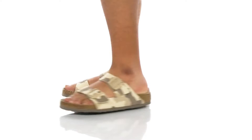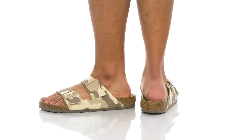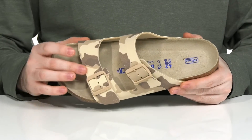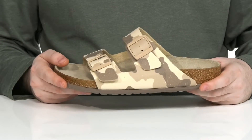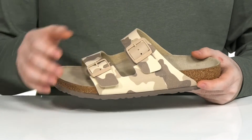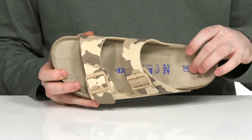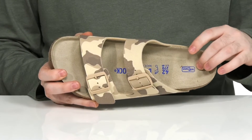Stay very comfortable in this Styler Silhouette from Birkenstock. This slide style sandal uses a synthetic upper with a desert camo print. There are two buckles that are fully adjustable for the perfect fit, and the inner lining has a soft suede anatomically correct foam footbed.